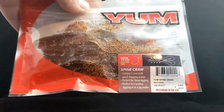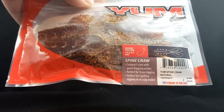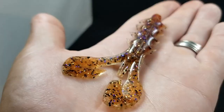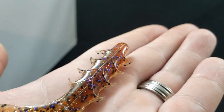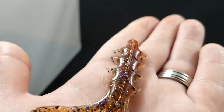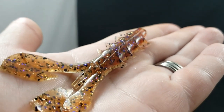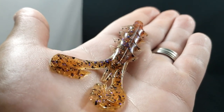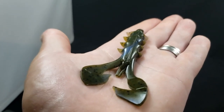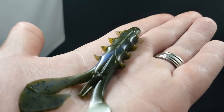Up next we got a bait from Yum — I believe these guys are new as well. This is called the Spine Craw. I got two different colors. This one's called Natural — it's like a light green pumpkin with lots of black, gold, and purple flake. You can see the ridges on the body that should move a lot of water. Looks like a good swimming style crawl for a jig trailer. We also got one in Bama Magic — kind of a green pumpkin blue swirl style color. That's the Yum Spine Craw.